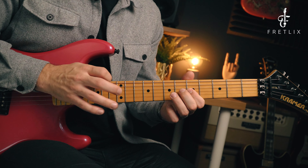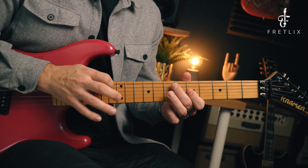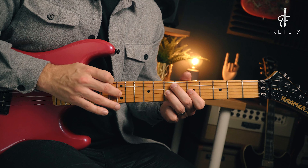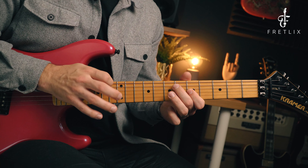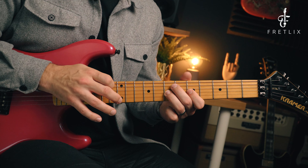Exercise 3: do 4 taps with your fretting hand on the 5th fret of the G string, then 4 taps with your finger on the 7th fret of the G string. We're getting used to moving this hand — moving the fretting hand along with the taps.